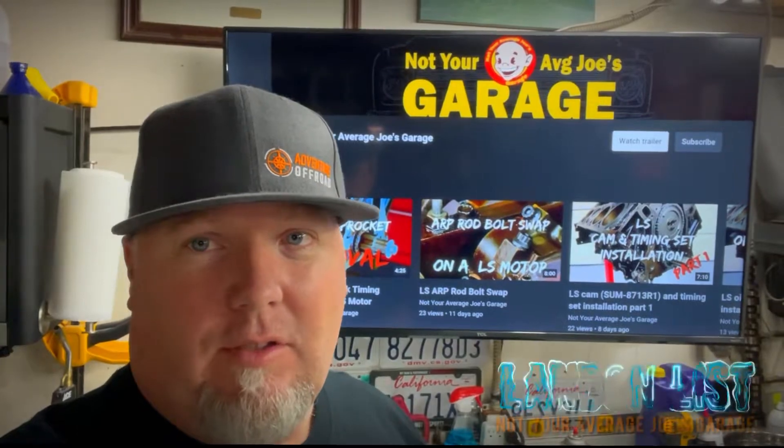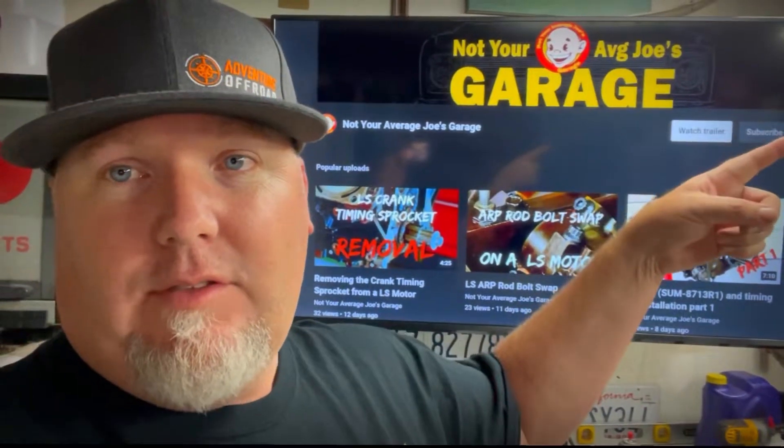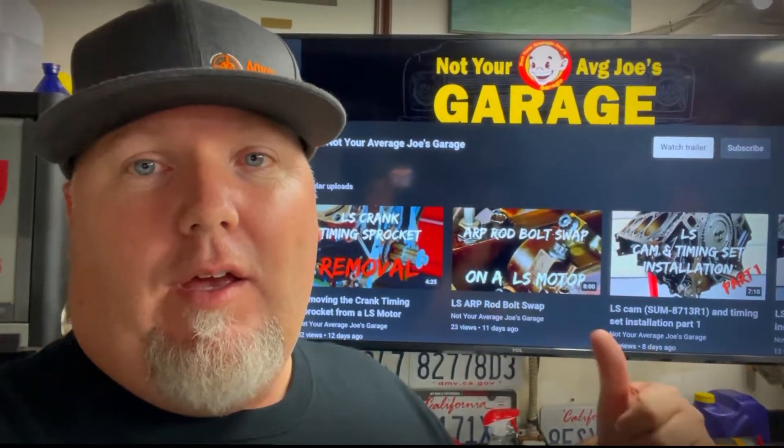All right guys, we're back for another night of Not Your Average Joe's Garage. I'm Landon. We're building this LS motor for my '68 C10. Tonight we're breaking into the valve train. We've already had the heads done, we're getting ready to slap them on, lifters soaking in oil. Tonight is trunnion night. Let's get rocking.